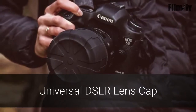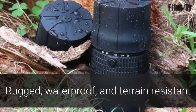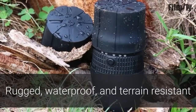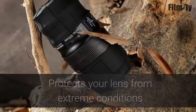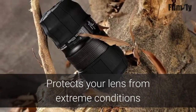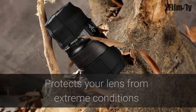Protect your camera lens with this Universal DSLR lens cap. Rugged, waterproof and terrain resistant, this lens cap will ensure the long life of your camera's most expensive accessory. Perfect for your next hike. Sticks or dirt will never scratch your lens again, a necessity for preserving picture quality images you capture.